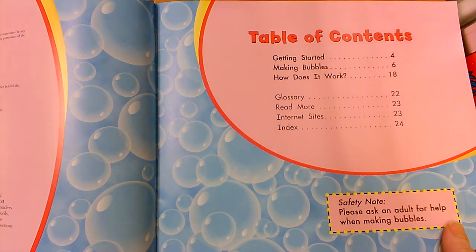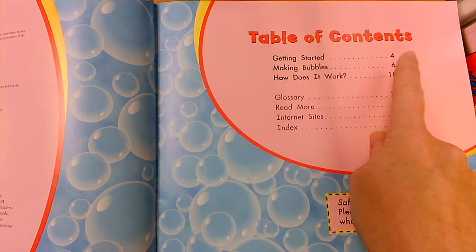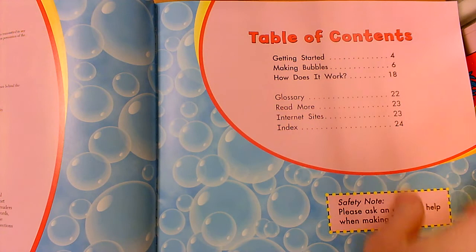Getting Started is on page 4. Making Bubbles is on page 6. How Does It Work is on page 18.